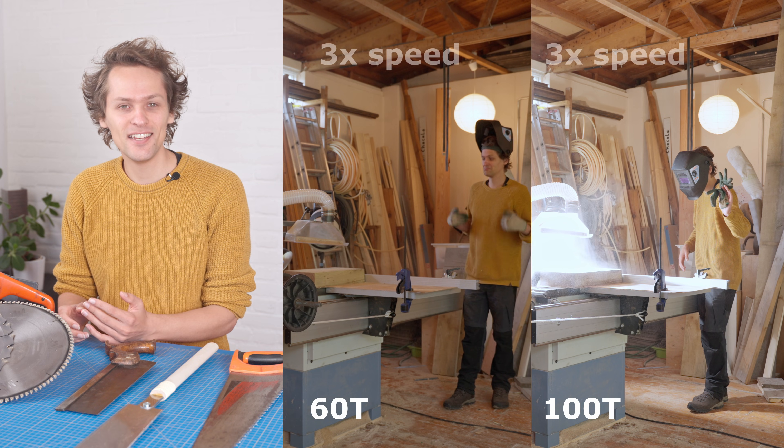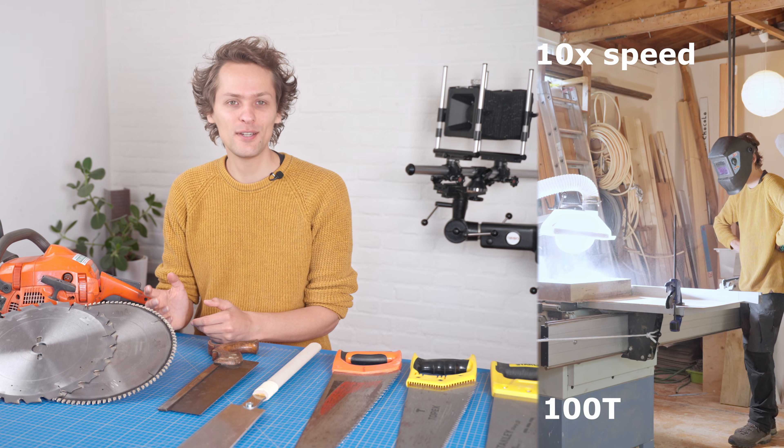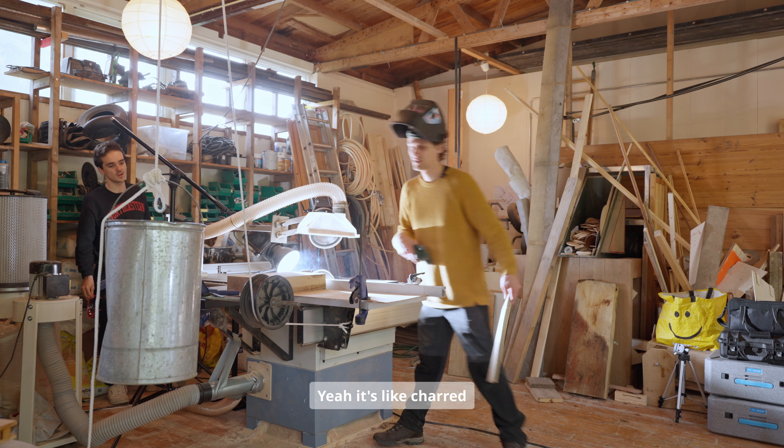And indeed, the fewer teeth a blade has, the faster it cuts. The 100-tooth blade even started to smoke pretty badly. It's like charred.